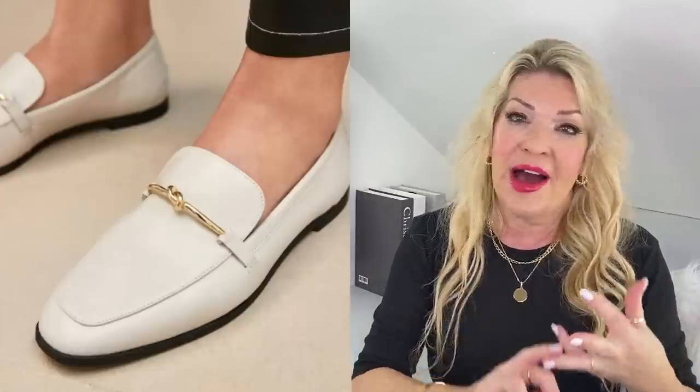Other footwear that works with a slip skirt includes flats such as loafers, ballet flats, mules, sandals, and sneakers, as well as heels like pumps, strappy sandals and slingbacks. With loafers and ballet flats in particular, it's better to choose the more delicate version rather than the chunky version, otherwise the balance goes out of kilter. If you cover too much of the foot it can verge on the frumpy.